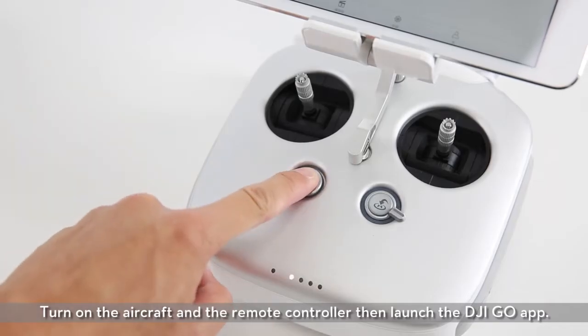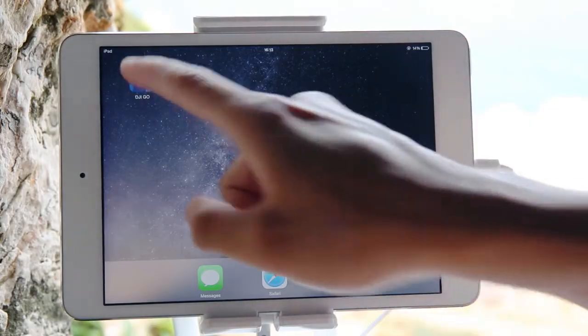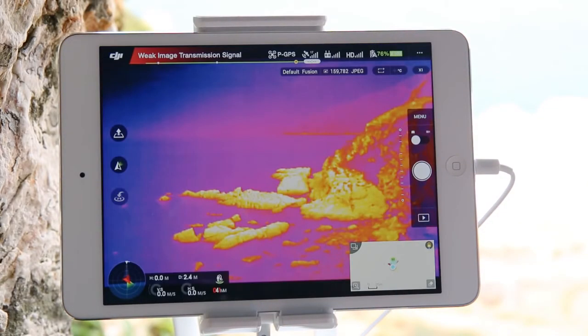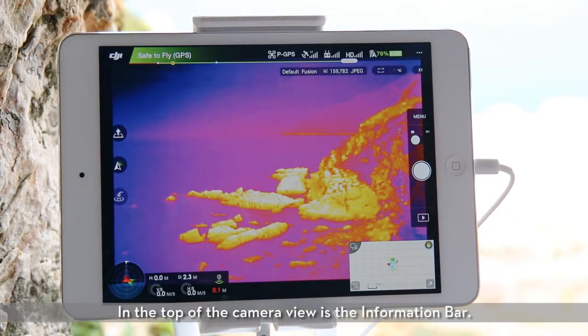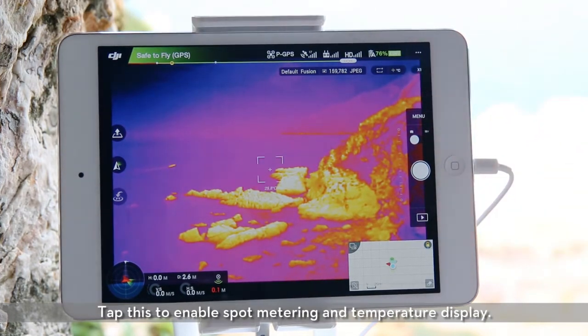Turn on the aircraft and the remote controller, then launch the DJI GO app. In the top of the camera view is the information bar. This shows photo video format, palette, and scene. To the right of the information bar is the spot meter. Tap this to enable spot metering and temperature display.